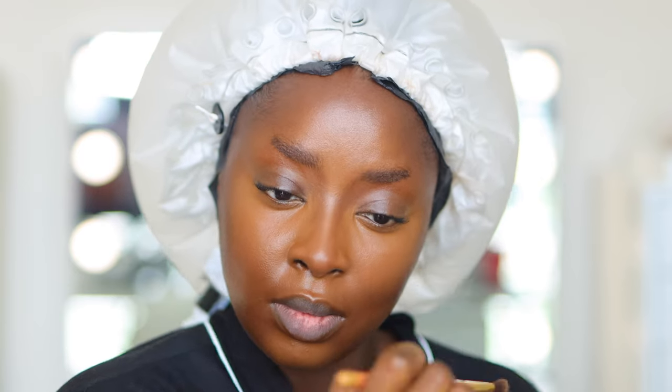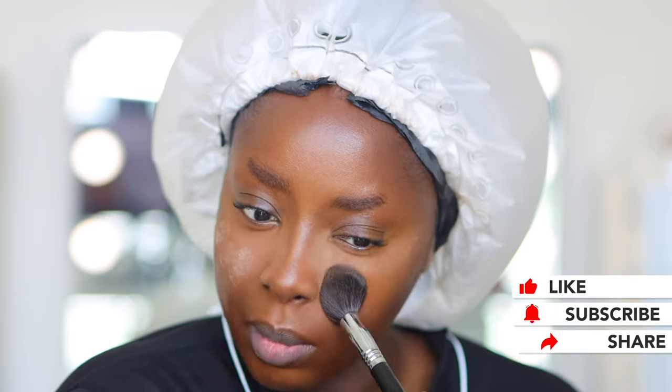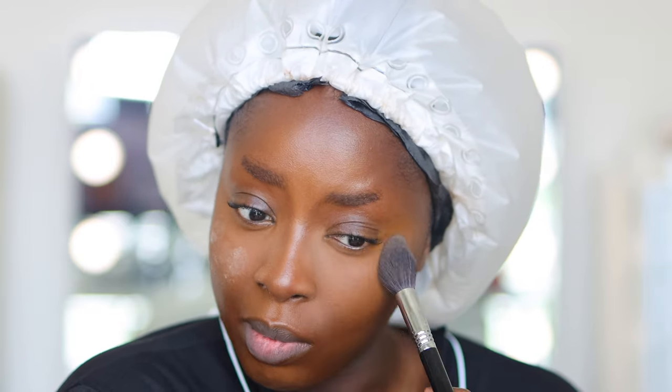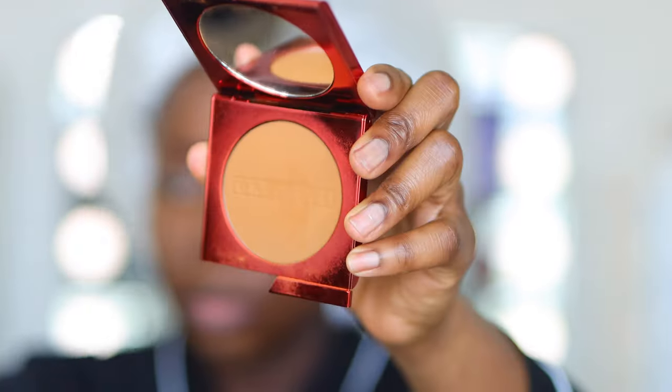The sun was rising and setting and doing all kinds of strange things that day, so forgive the light changes. Now I'm using the Sephora translucent setting powder to set my highlighted areas. This is the same powder I used in the beginning to set my face and take away the shine. Now I'm going to put the powder on my face like I always do.